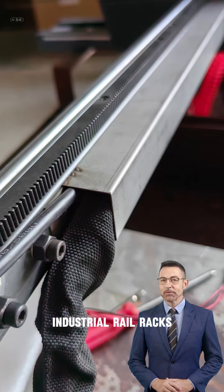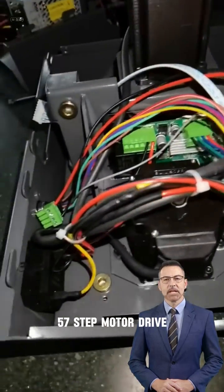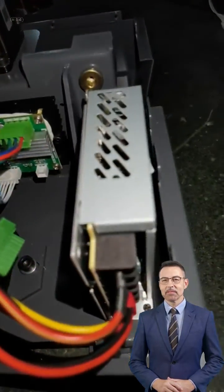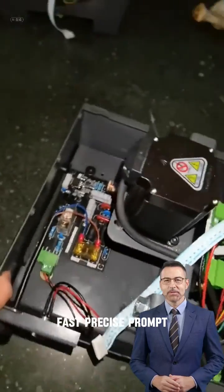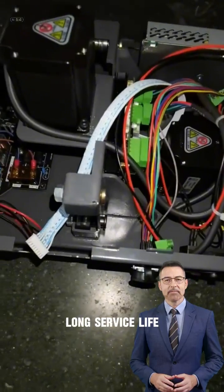Features industrial rail racks and 57 stepper motor drive. The power switch adapts from 120 to 240 V, delivering fast, precise, and prompt cutting with a long service life.